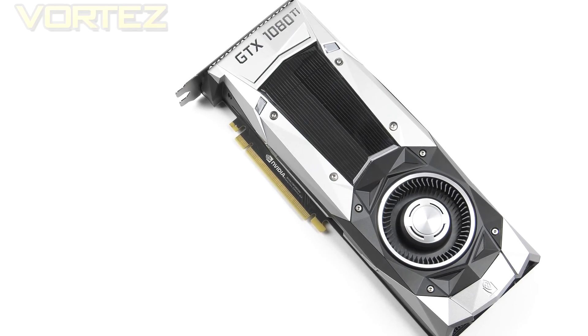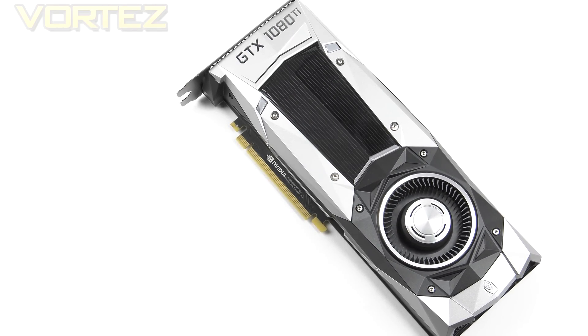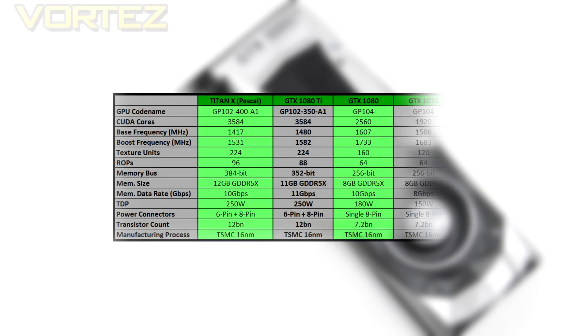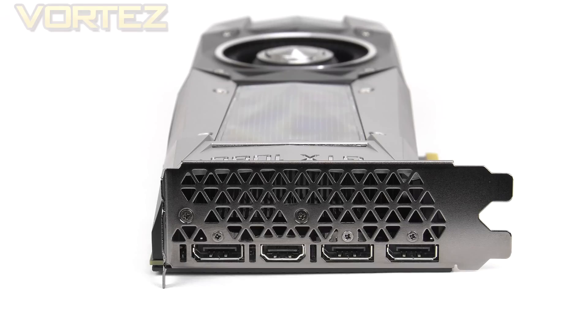This is the reference card, and the Founders Edition is at the original value with no overclock. The Ti operates at a base clock of 1480, boosting up to 1584 MHz, and the memory clock operates at 11 gigabit. While those clock figures are lower than the 1080, it is the CUDA cores, texture units, and the memory bus which provide a significant boost, making them very similar to the Titan X. Another interesting implementation is the 11GB of GDDR5X. Ti also has PCI Express 3.0 compliance, DirectX 12 support, and OpenGL 4.5, occupying two slots on your board and case.